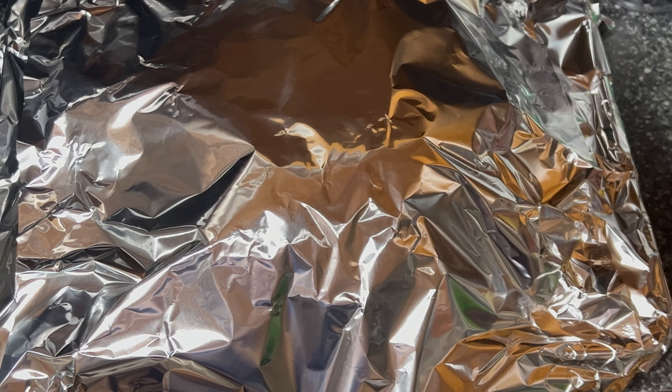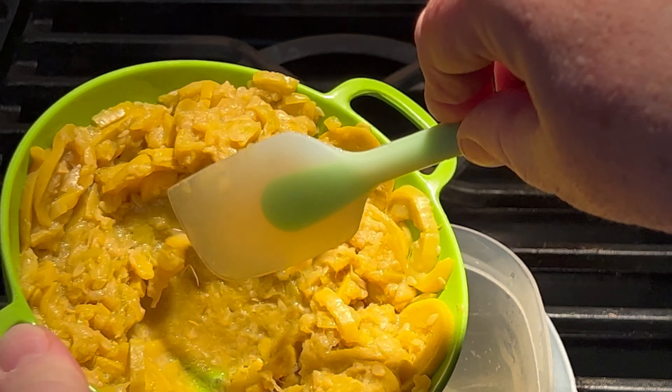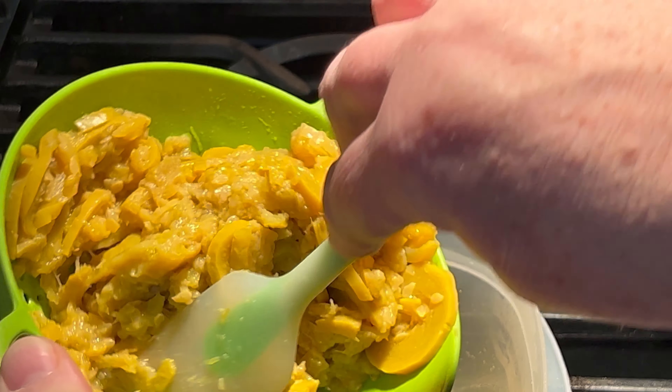We've got it wrapped in tin foil. Now we're going to start work on our squash patties. Let me mash our squash a little more.